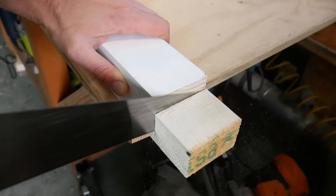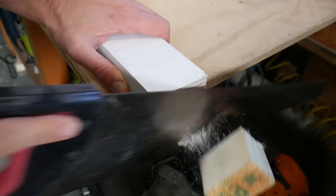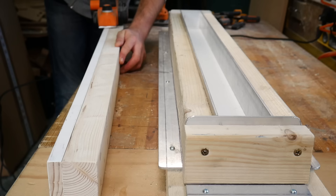After trimming the dowels flush and giving the top piece a quick sand, we cut it to length and then it's on to adding a couple of really shallow angles to each side, just so we can get it in and out of the mould nice and easily.